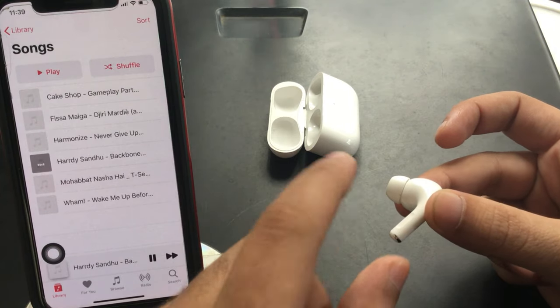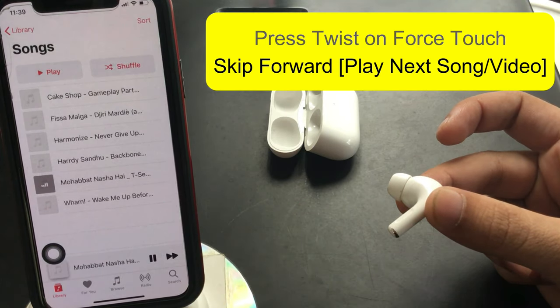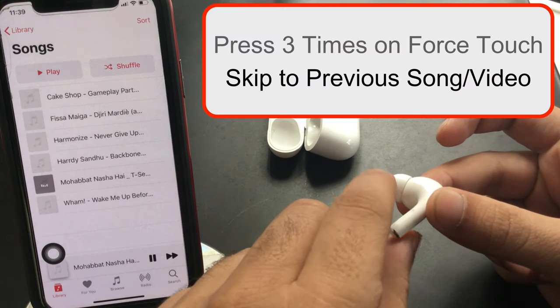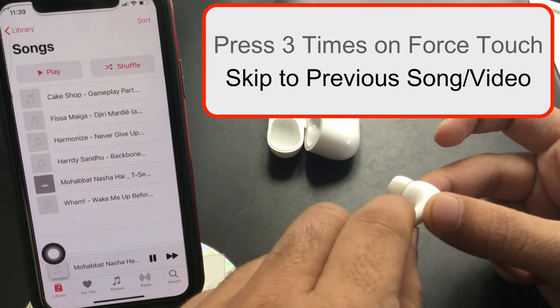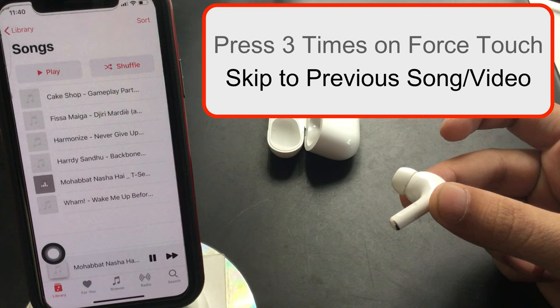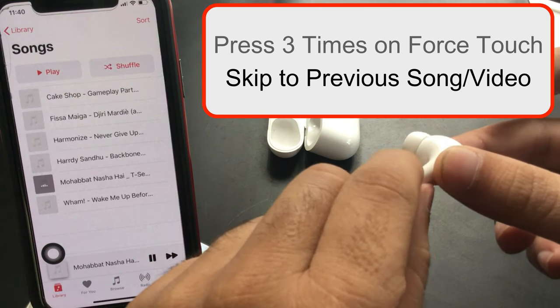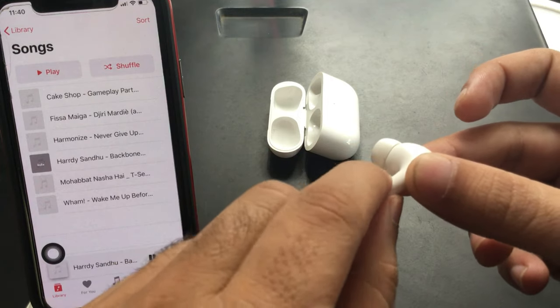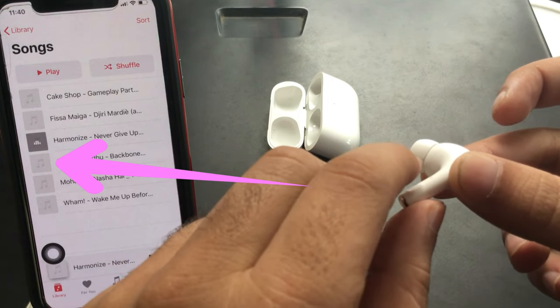Press twice on the force sensor to move to the next song. When you press two times, you will hear a static click noise two times. Press three times on the force sensor to skip back to the previous song. You can move back continuously by pressing three times on the force touch sensor.